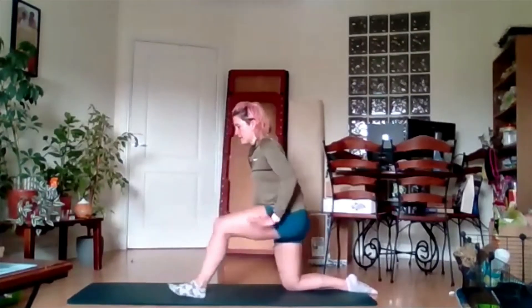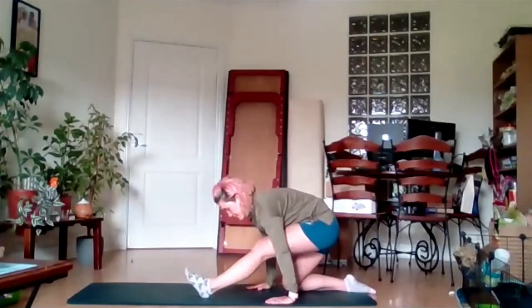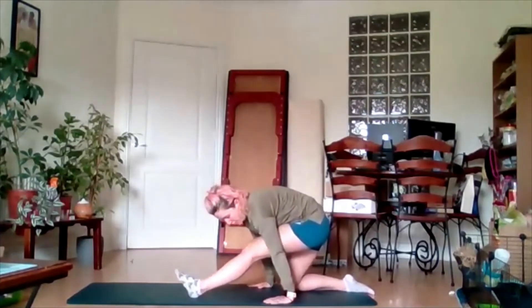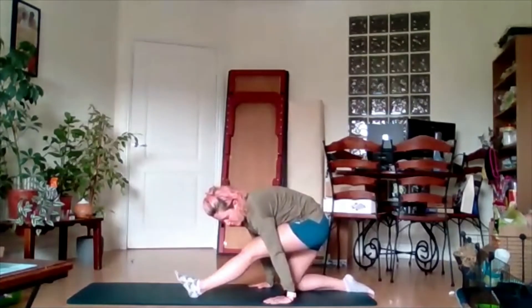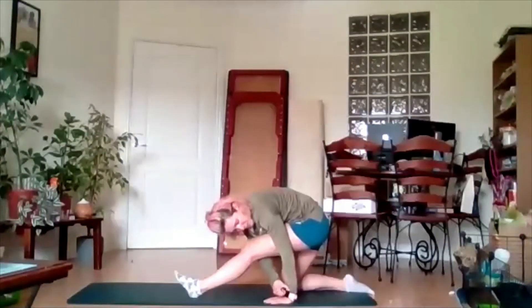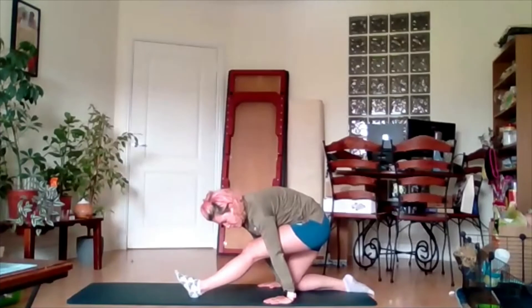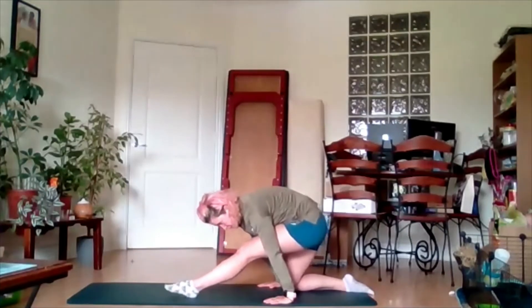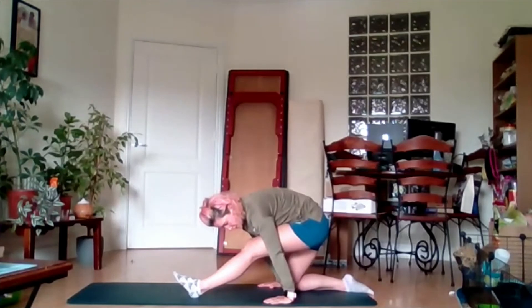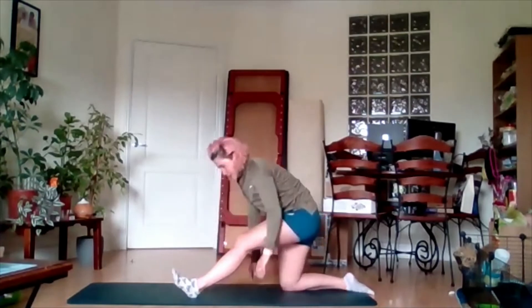From there, take an inhale and exhale, back onto that back leg, stretching the back of the leg. If you need to bend, do. Make sure you're getting a nice stretch into that hamstring — whatever is comfortable for you. Again, if you need to make it a little bit easier, drop the toe. Exhale, come up.